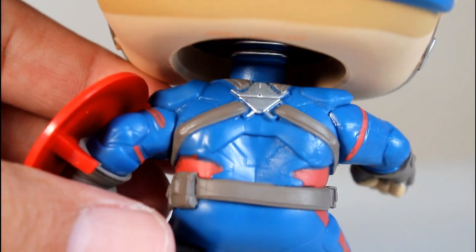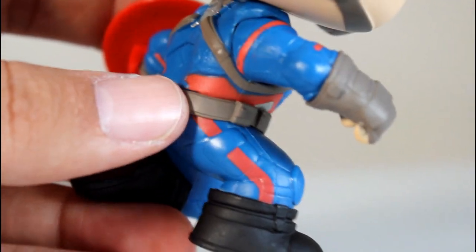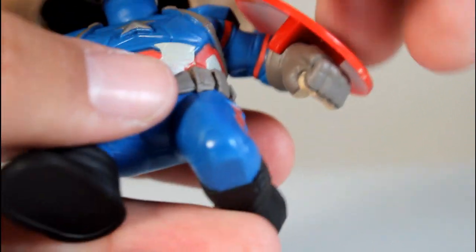Even the back has really good work going on — the paint of the silver in the middle, the gray straps, the belt, the red sections have really clean paint that follows the lines really well. The chest looks good as far as paint goes, as do the gloves.